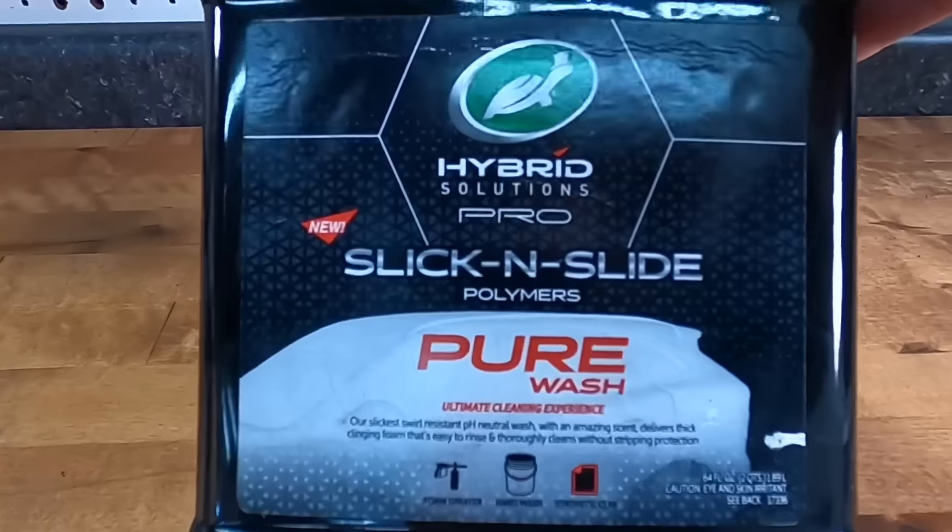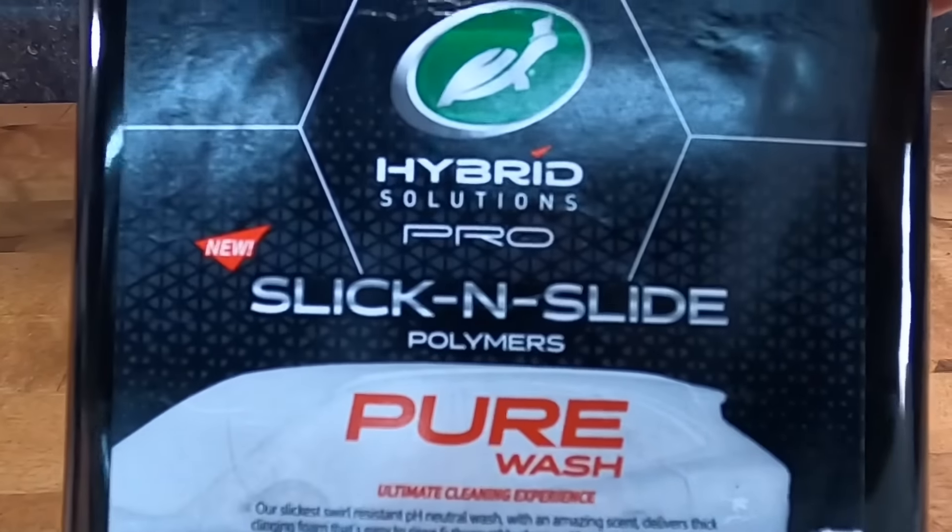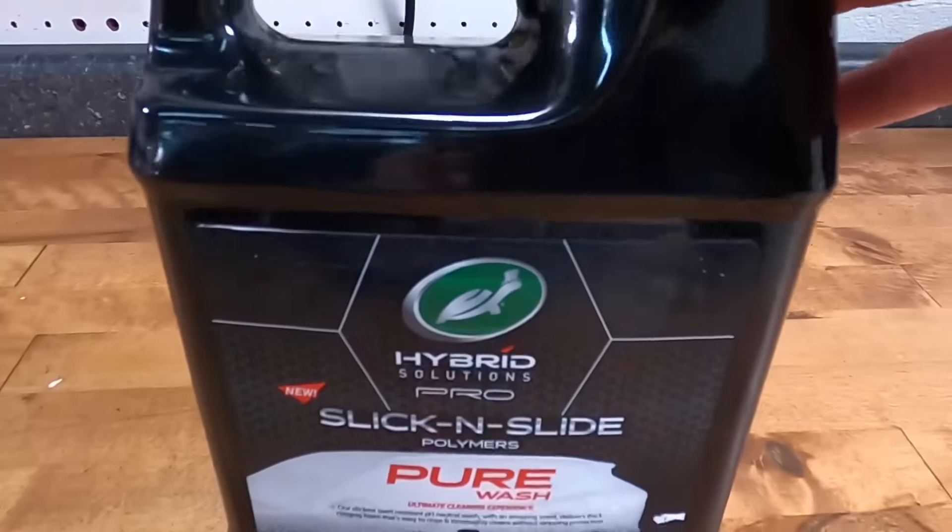Welcome back to the show, good friends. Brian from Apex Detail. I'm in a good mood — it's out of the single digits, out of the teens here in Pennsylvania. Let's head out and wash some cars.